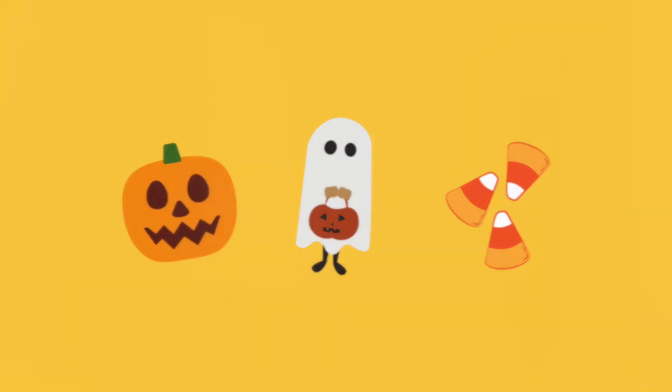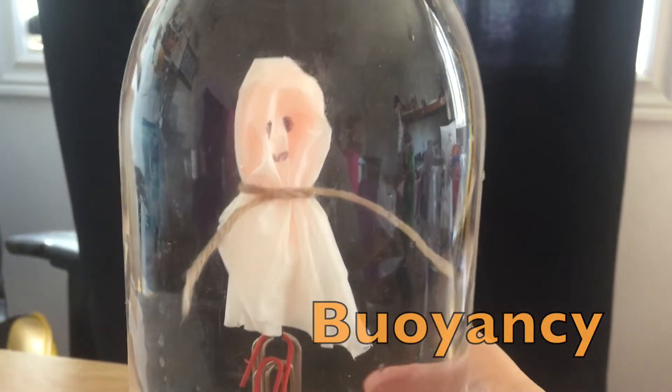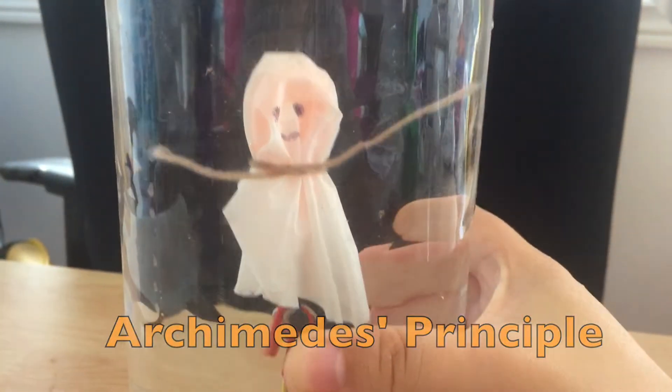If you're watching this in October, that means it's almost Halloween. To fit the spooky mood, let's make a floating ghost in a bottle while learning about buoyancy, Archimedes' principle, and some of the properties of gas.